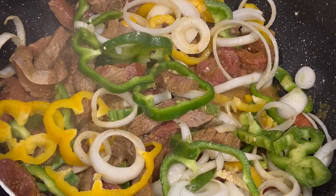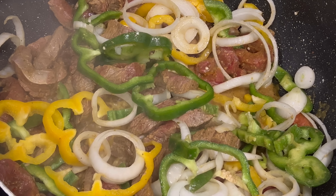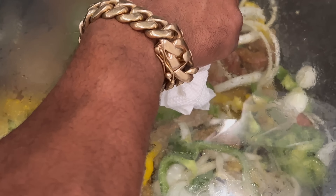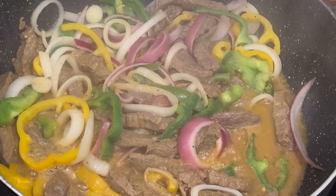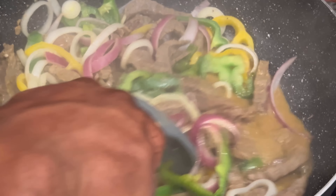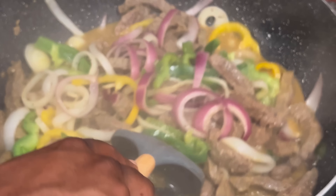All right, so I got my bell peppers in and I just put the bell peppers on. I forgot I was recording, so I'm going to add a lid to it and let it do what it does.